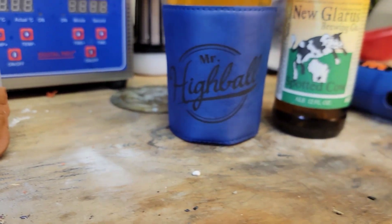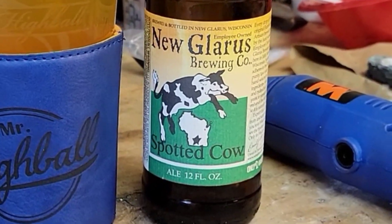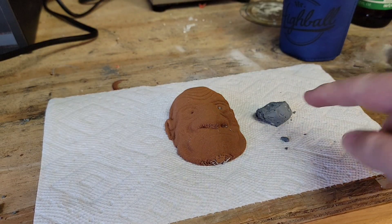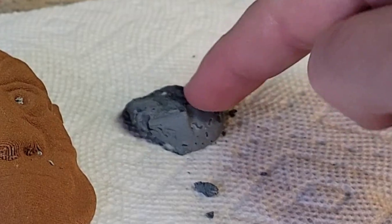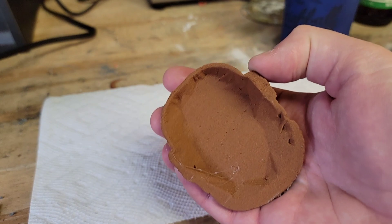I think it's about time for a toast. Like most of my recent copper metal prints, I'm going to use this zinc putty to infiltrate and reduce the shrinkage.